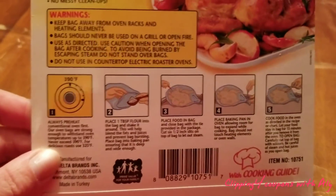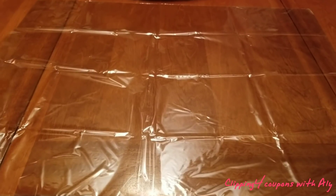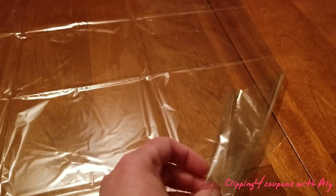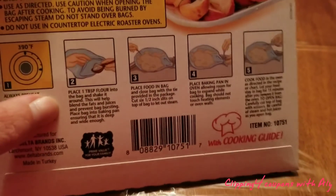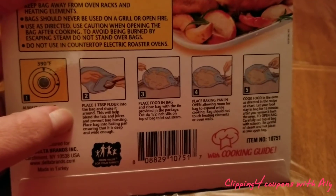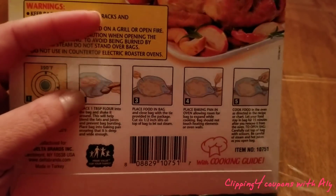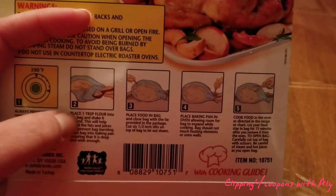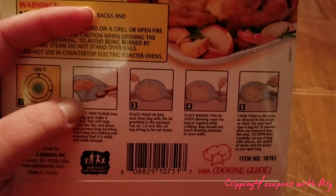Once you open the bag — it's a pretty good size — one end is completely closed and the other is open, and that's how you put the turkey inside. It also comes with a little twist tie, which we'll get to in a second. You need one tablespoon of flour: put it into the open bag, hold the top, and jiggle it around so the flour coats the inside. That helps prevent the bag from bursting while it's in the oven, so make sure you do that.